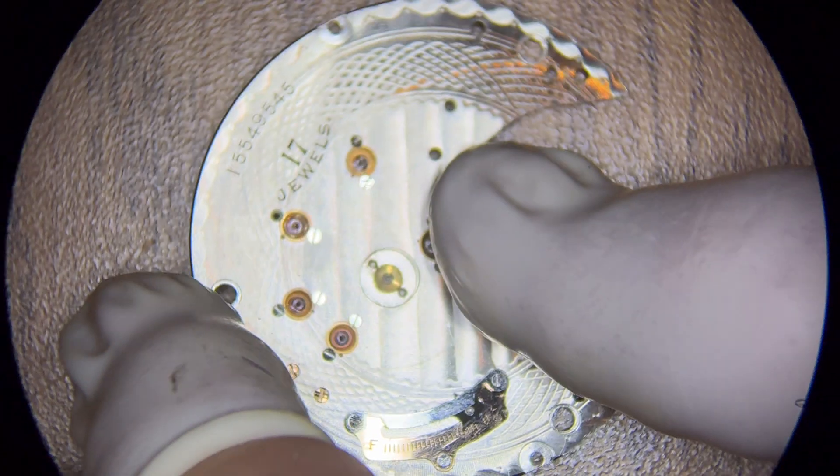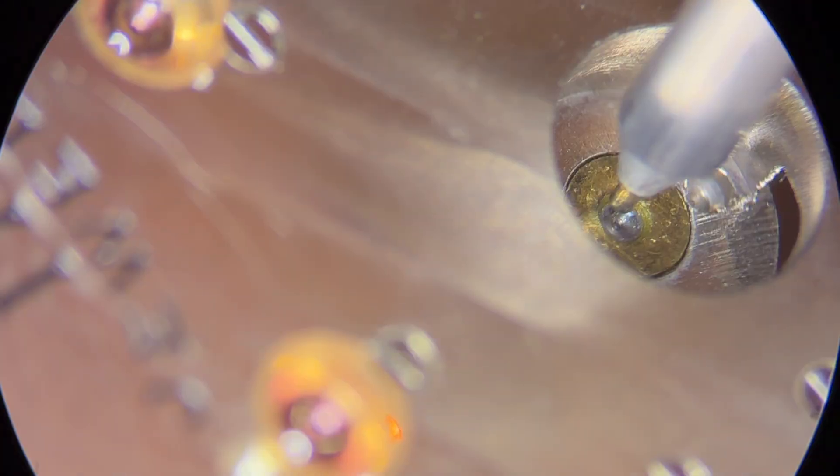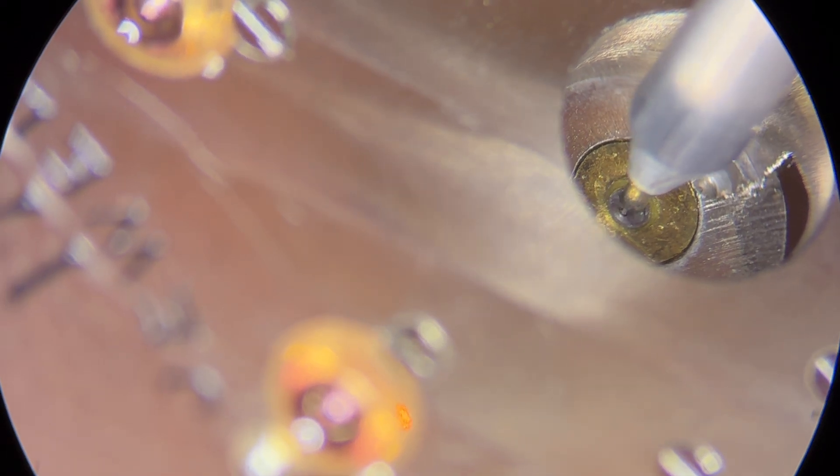And now just to be sure, I want to test the plate, which has the bottom jewel for the balance staff. Yep, that goes in there too. I can feel that.